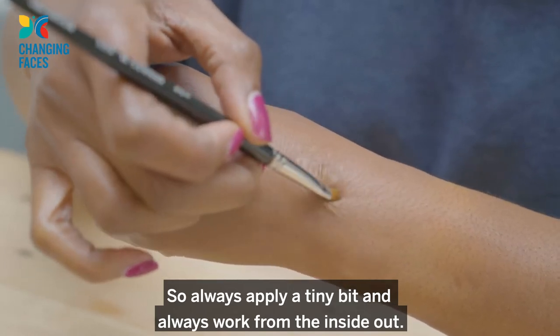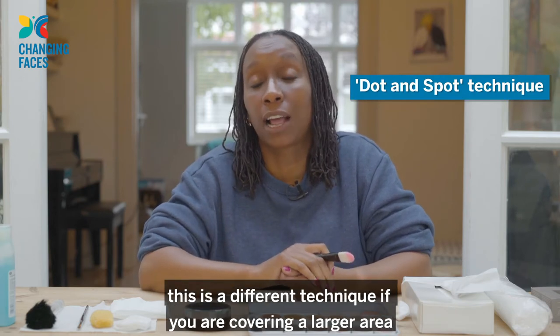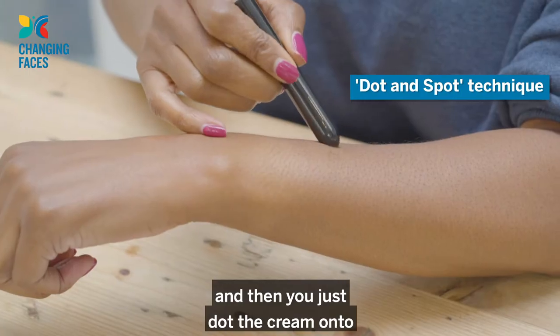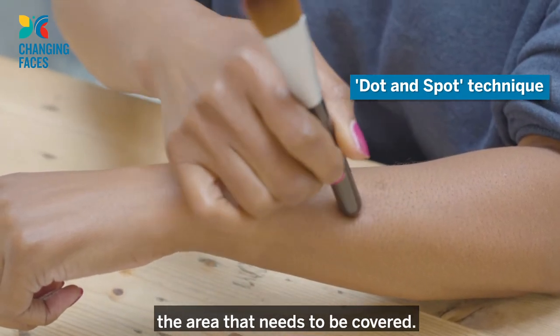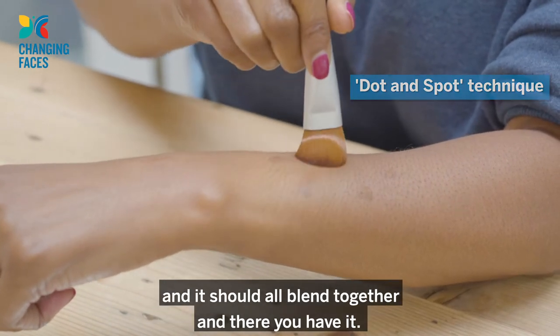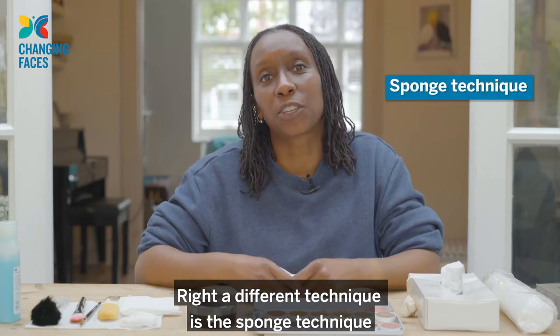Now we're going to do the dot and spot technique. This is a different technique if you are covering a larger area, say like an arm or a leg. Apply your camouflage cream and then just dot the cream onto the area that needs to be covered. Once you've done this, just smooth out the camouflage cream and it should all blend together.